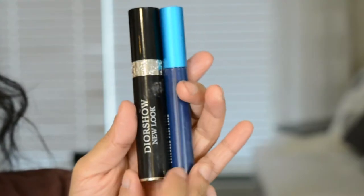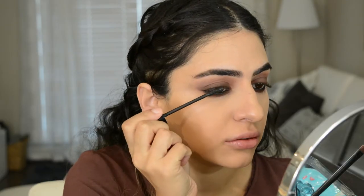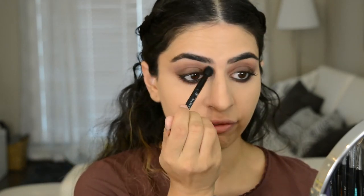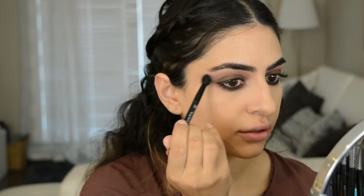So I'm going to apply the Dior Show New Look Mascara. Now if you feel like you messed up somewhere, you can always go in with a color like this with a brush and kind of just go over the sides — like if you feel like you got too far up or it doesn't look blended right. You can just go in and use this as an eraser.